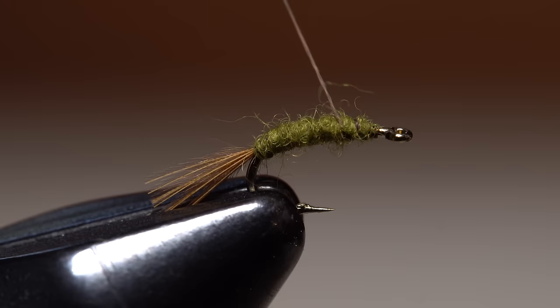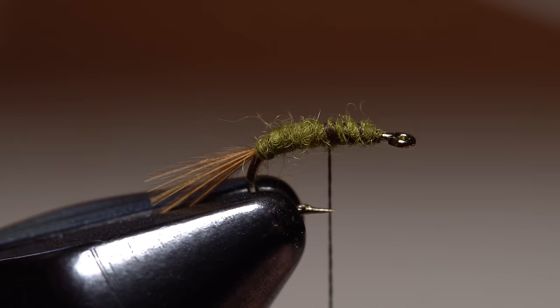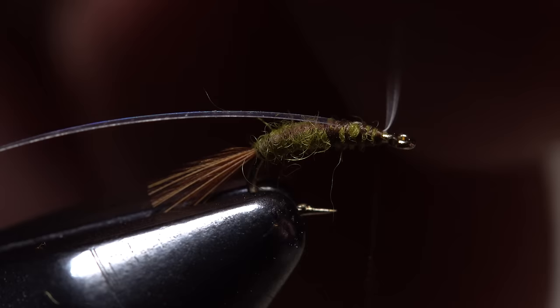Just make sure to end with your tying thread at the hook point. Although not essential, a strand of flashabou is often used to give the fly a little shimmer. Snip a single strand free from the hank. Tie the flashabou in on top of the shank, securing it all the way to behind the hook eye. Once it's locked down well, snip the excess off close.